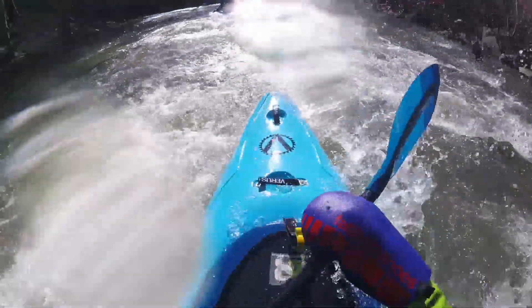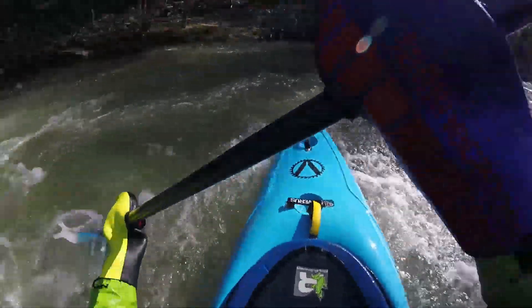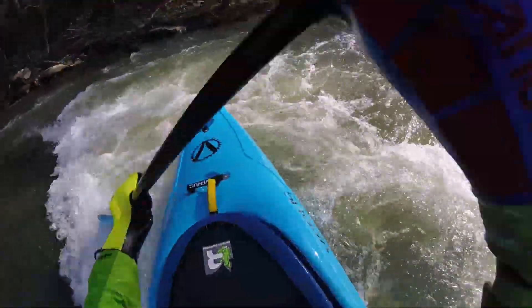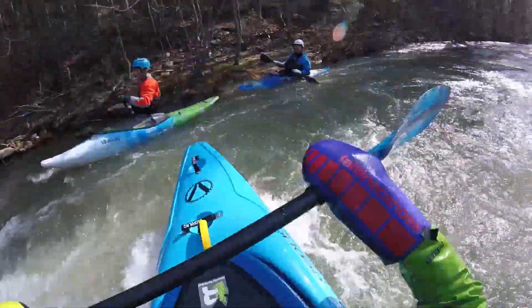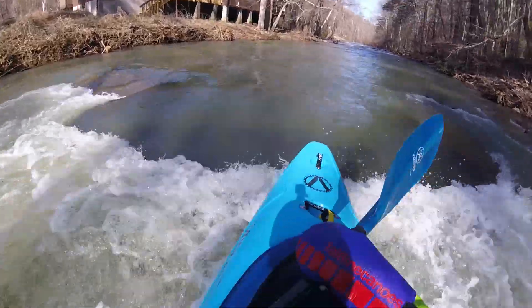The second thing I was focusing on learning was just where and when to play. River running is awesome and super fun, and once you know how to identify the hazards, you can look for the fun spots and the cool features you want to interact with. The third thing I was really working on was just my basic technique — taking really good driving forward strokes, taking move strokes over holes, and learning how to side surf a little bit in a hole.